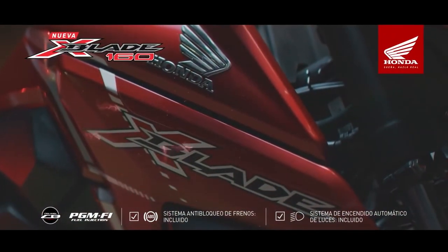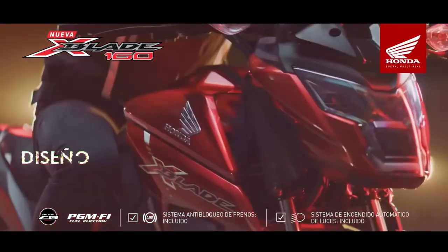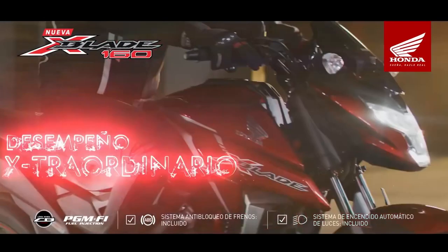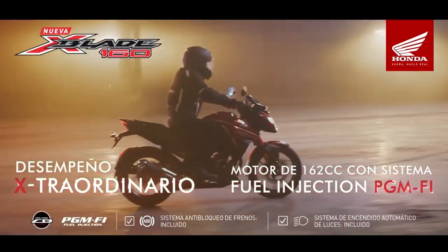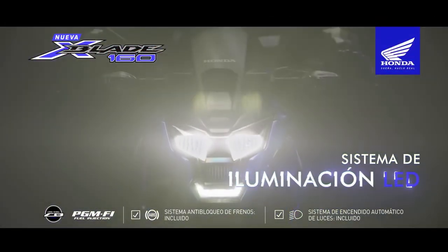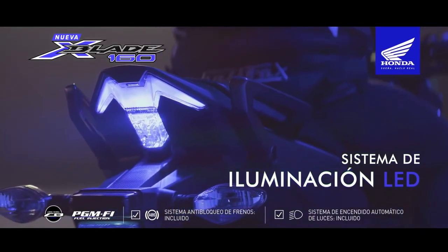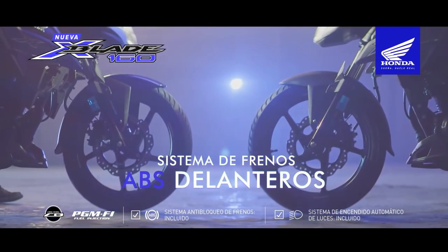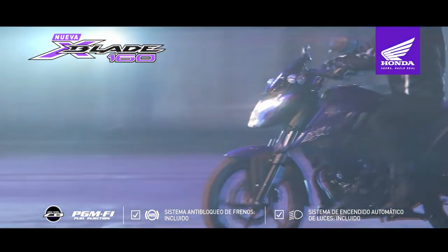Y bueno gente, esta sería mi opinión de la X-Blade 160, la nueva apuesta de Honda en el bajo cilindraje. Si tienes alguna duda o recomendación déjala en los comentarios, si el video te gustó dale like y compártelo con ese amigo que puede estar interesado en comprar esta moto. Suscríbete que se pone cada vez mejor, un saludo, no olvides seguirte cuidando y nos vemos en el próximo vlog. ¡Hasta pronto!